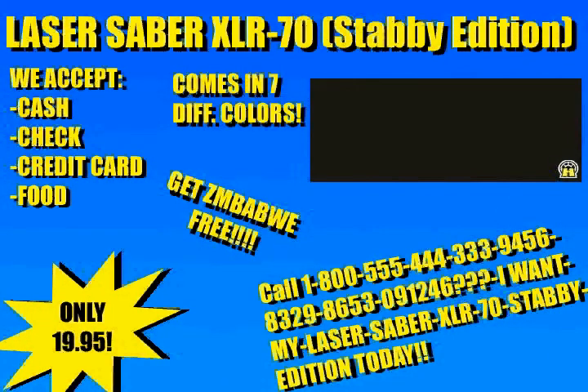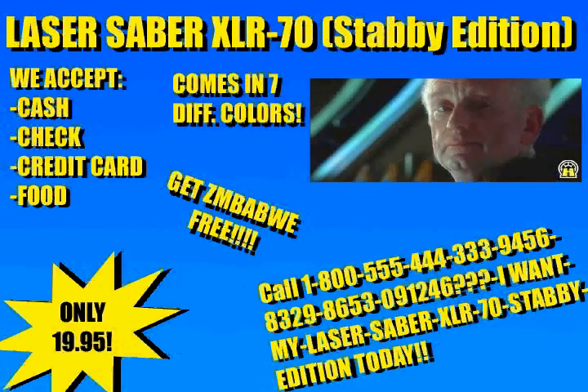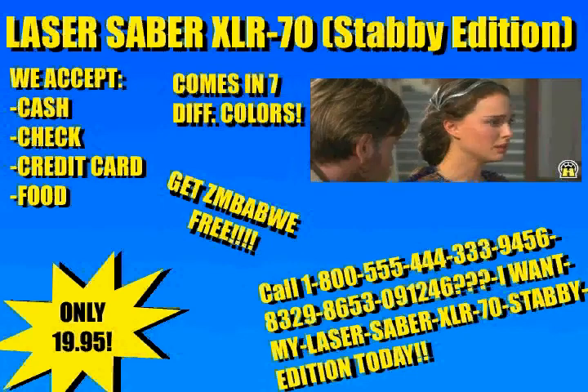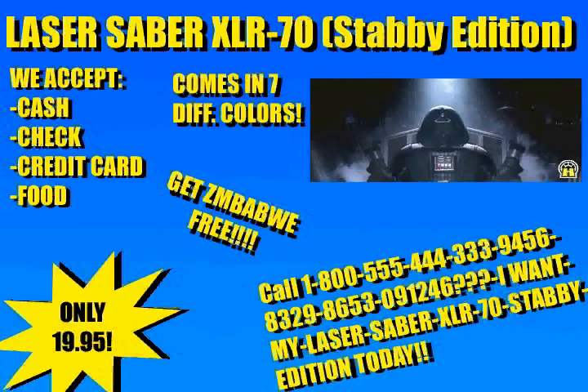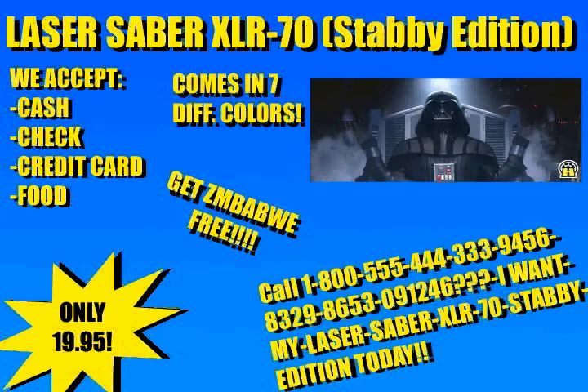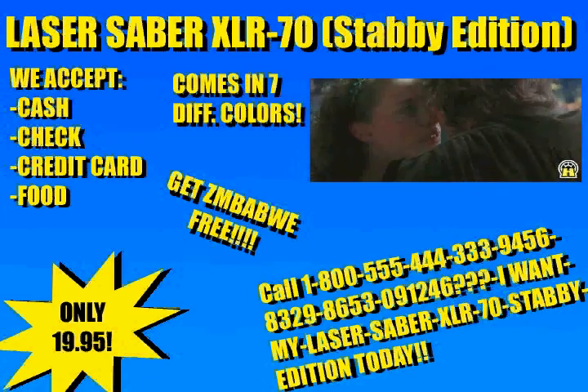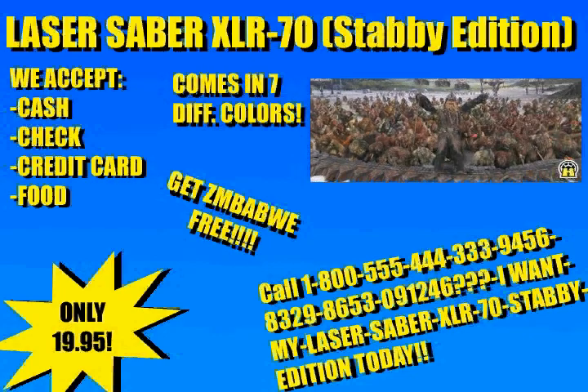What are you waiting for? Buy your Laser Saber XLR-70 Stabby Edition today! Just call us at this number: 1-800-555-333-222-1469-87-something-something. I want my Laser Saber XLR-70 Stabby Edition today!